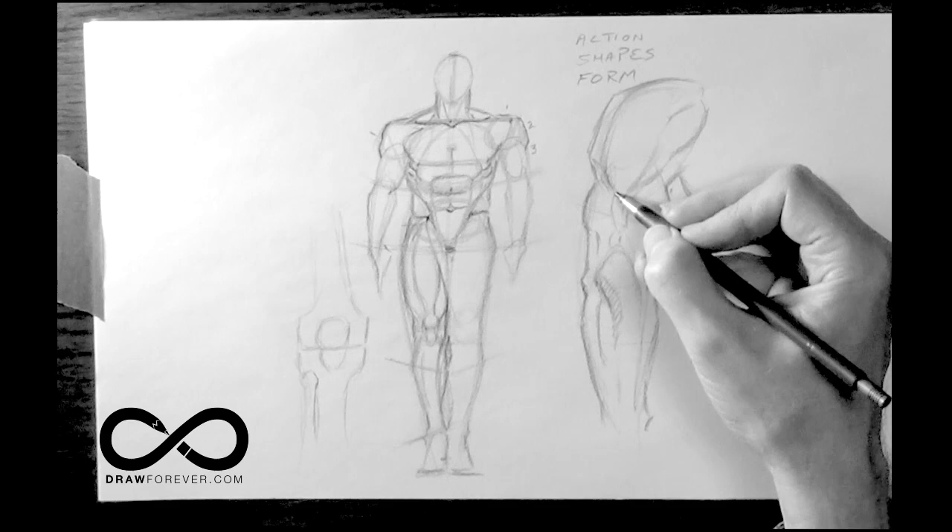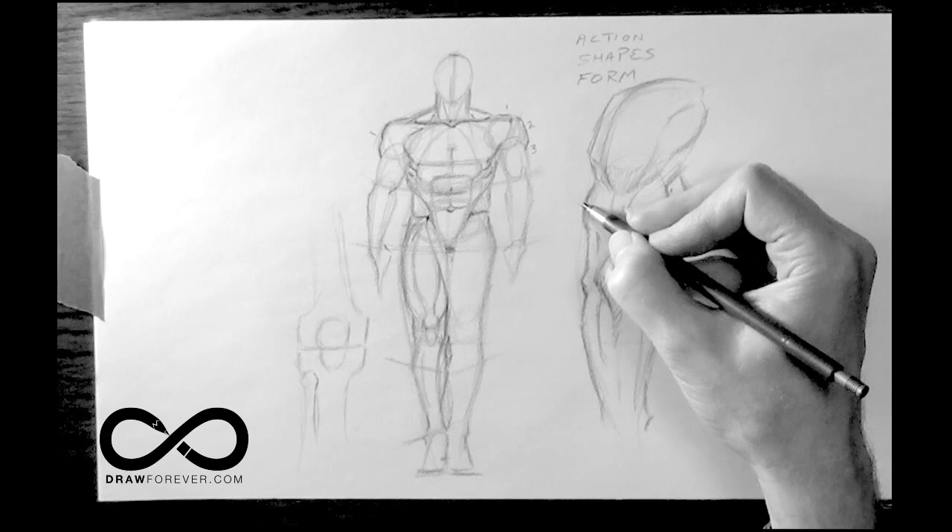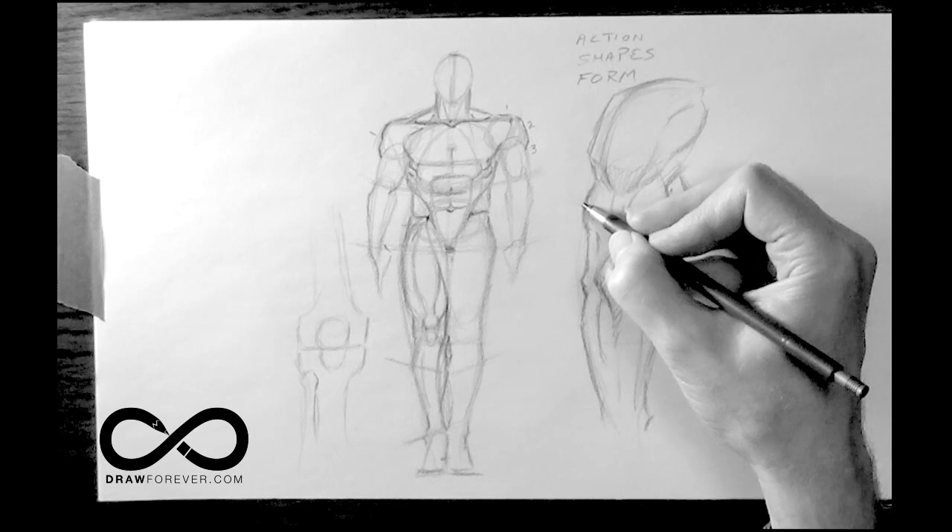This is an under plane — always be conscious of it. It's like sculpting. This is the under plane. Under the elbow, there's an under plane. So that's the muscles of the arm.